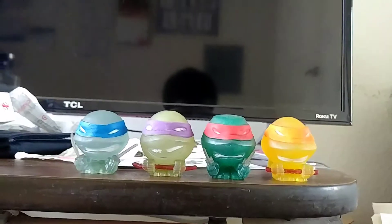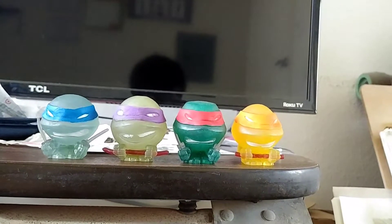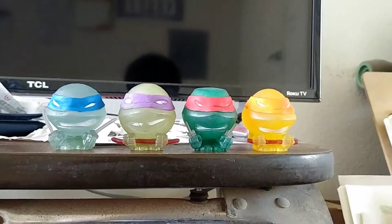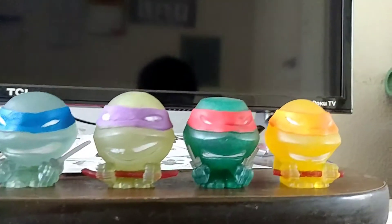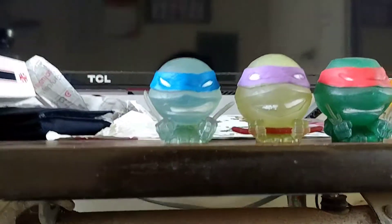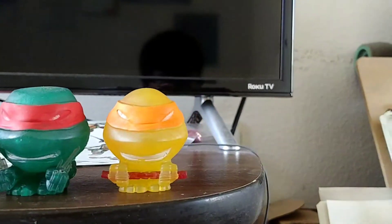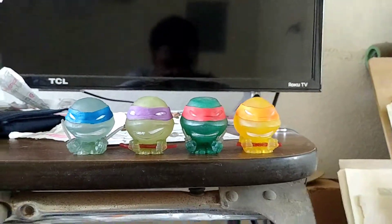What is up, it's your boy Dubois back again with another TMNT review. So here I have TMNT Mash'ems — you can just give them a squish. Here is Leonardo, Donatello, Raphael, and Michelangelo, ready to be squished.